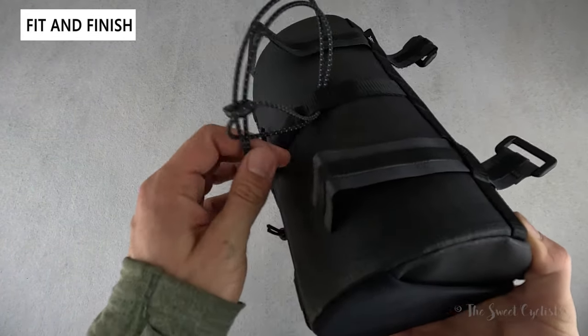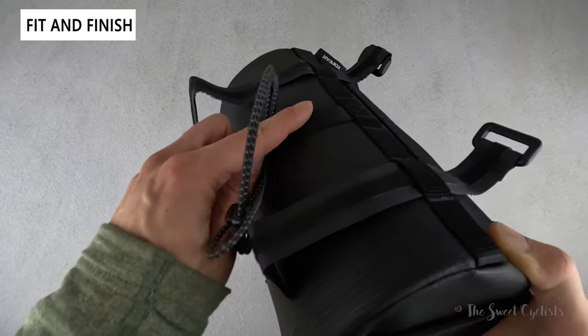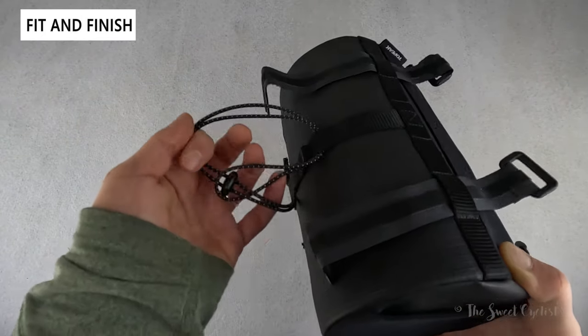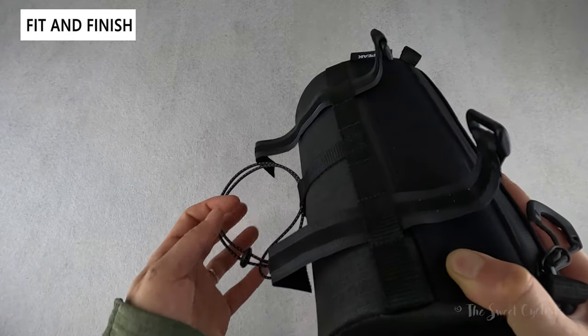There's also a secondary bungee cord that runs along the back side, with four different positions. This goes around the head tube while the velcro straps go on your handlebar, holding everything nice and rigid.